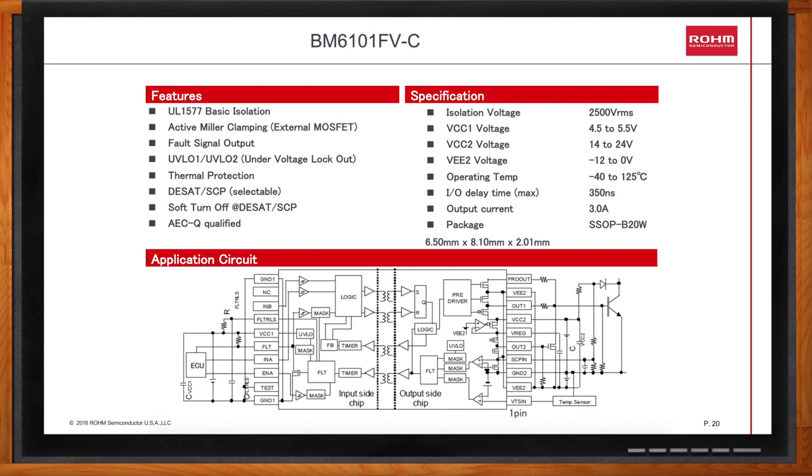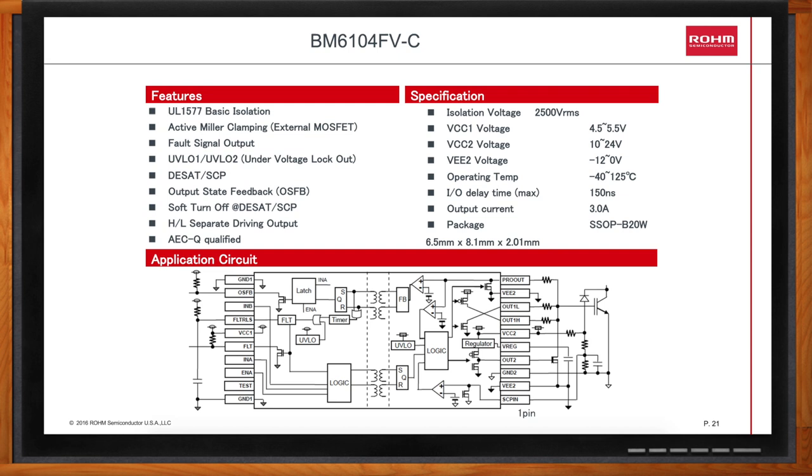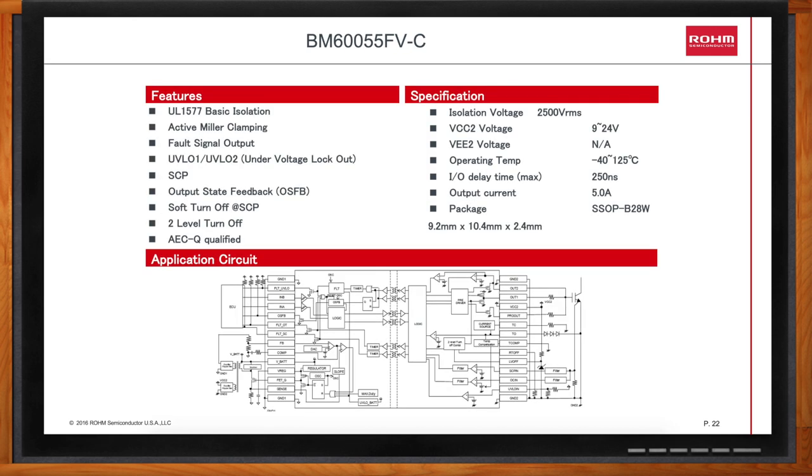What special features does the BM6104FV offer? The BM6104FV is faster than the BM6101FV — the I/O delay time is just 150 nanoseconds versus 350 nanoseconds for the BM6101. It also offers a dedicated output state feedback pin, which can help customers meet the safety requirements of ISO 26262. It also offers separate output source and sink pins, making it easy to choose different turn-on and turn-off times. The BM60055FE includes a built-in flyback controller, making it easy to do your own isolated secondary supply. The BM60055 also offers the output state feedback feature, which constantly compares the input signal to the applied gate voltage — if they ever disagree, a flag will be sent to your microcontroller. The output can source and sink 5 amps.